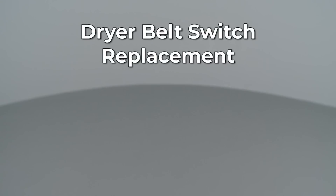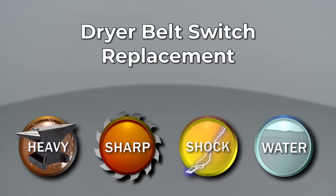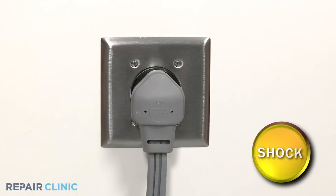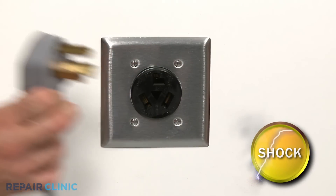Since Repair Clinic encourages you to perform this repair safely, a warning icon will appear when you should use caution. Before you replace the dryer belt switch in your washer-dryer combo, be sure to unplug the power cord or shut off the power supply.